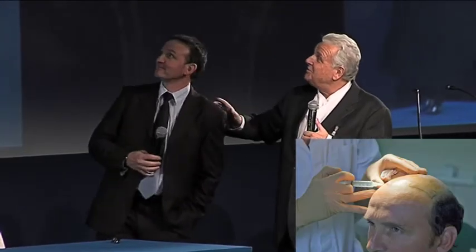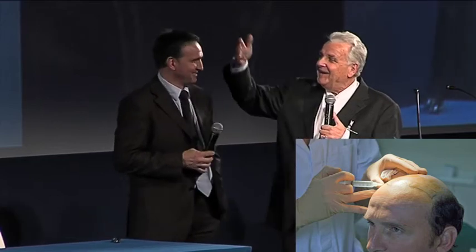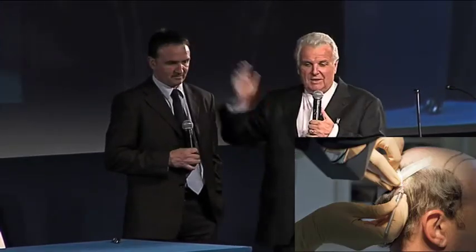Here you go — you've never seen these photographs before. And now you can see he has got all his hair back.